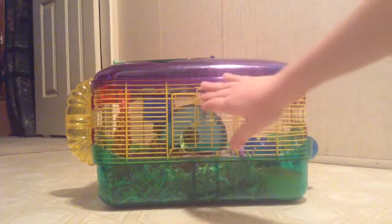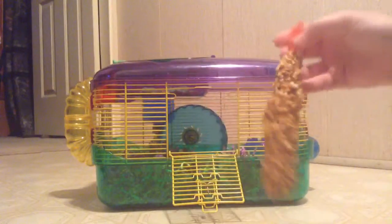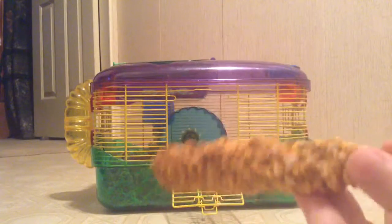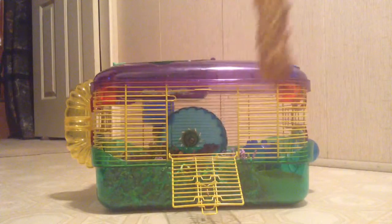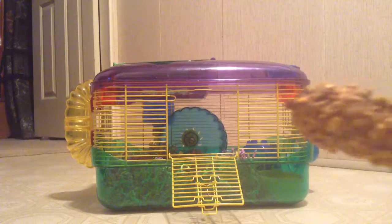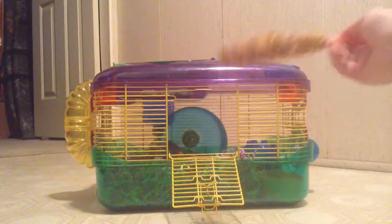So, what this video is about is basically I got this from Vitacraft Sunseed today. It looks like this — it just clips onto your hamster's cage. I really like this because you can leave it in the cage the whole time, and it's kind of healthy for them. Let me show you putting it in the cage.